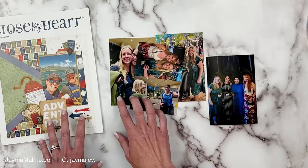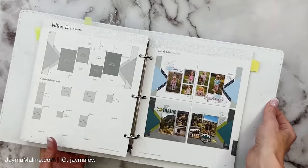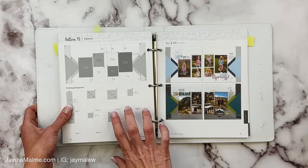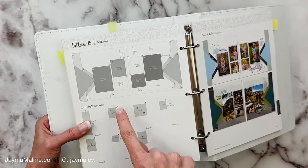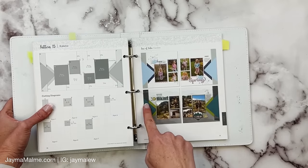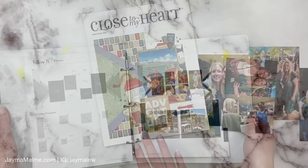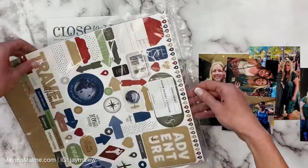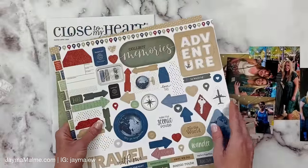I wanted to show you my inspiration for these triangles on the side — it actually came from the Make It From Your Heart Volume 5 book. I've got a six by six square and a five by five square that get cut at a diagonal to make the triangles. This is not going to be the exact match for the other layout, but I'm just going to go by this to make it a little easier on myself. I'm going to use the Let's Go Anywhere paper pack, so let's go ahead and pull out what I'm going to need.